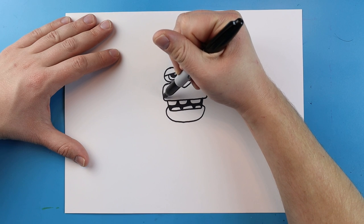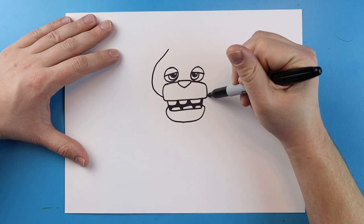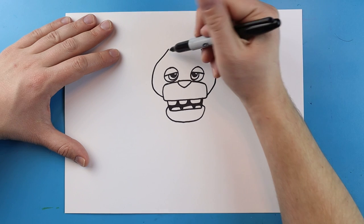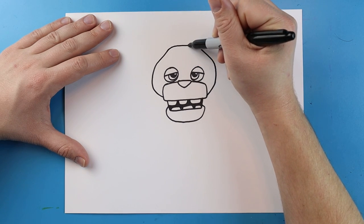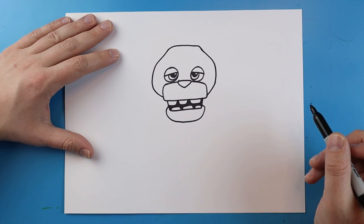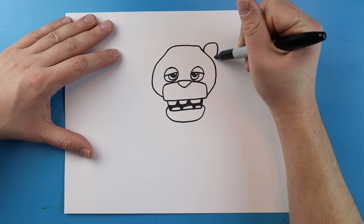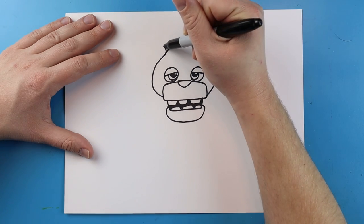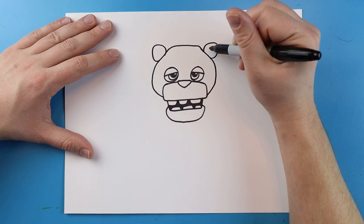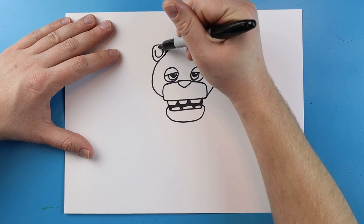Now over here by the mouth I'm going to draw a line, it's going to curve out, it's going to go up and then in. The same thing here — it's going to go out, it's going to come up and then in. Then we're going to come straight across here for the head. Right here we're going to make a line that curls out, it's going to come back, and another one that curls out and then comes back. I'm also going to add a circular shape inside each one of these for the ears.